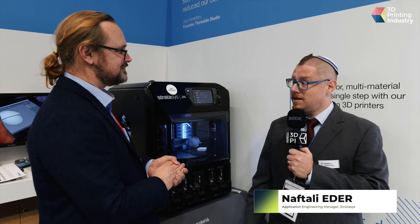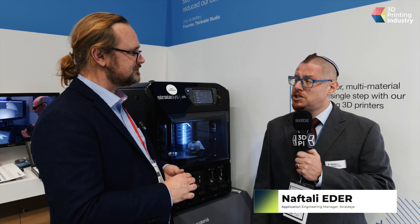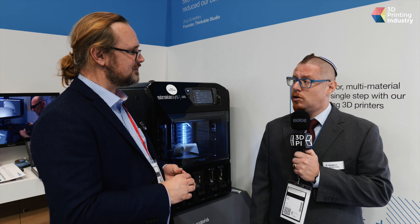I'm Naftali Ida. And your role at Stratasys is? I manage the application engineering team for the PolyJet Technology. Ben Johnson, VP of Portfolio and Regulatory for our healthcare business.